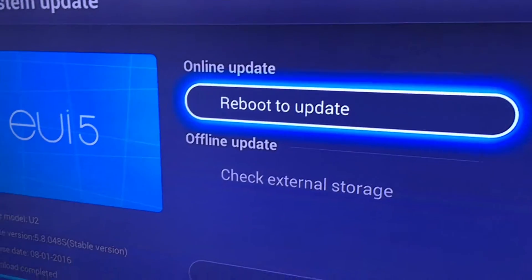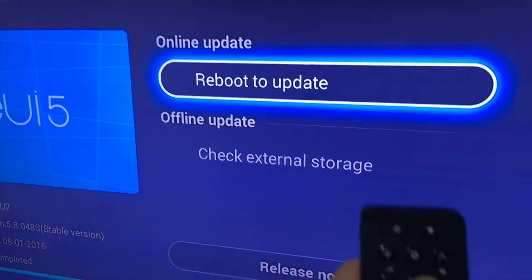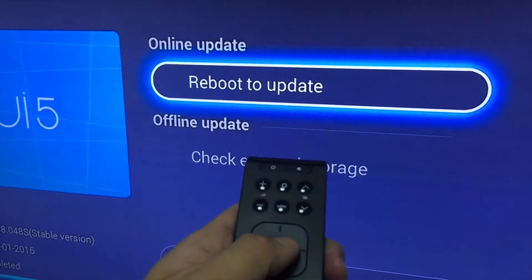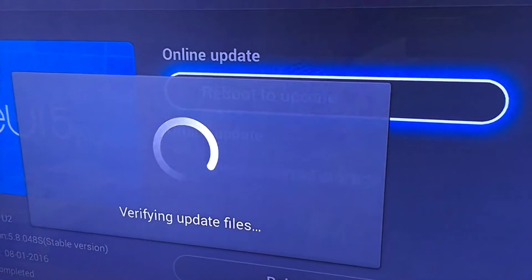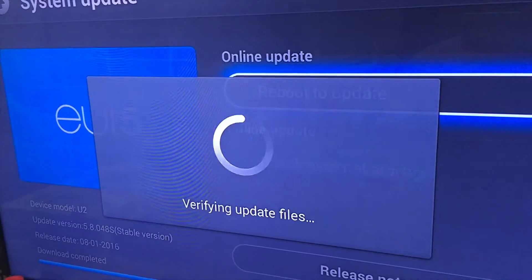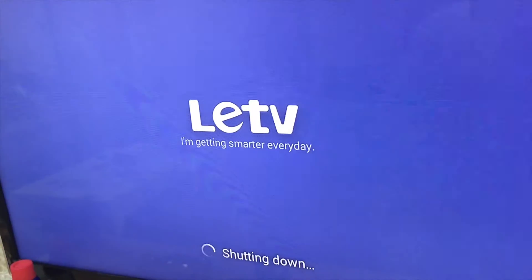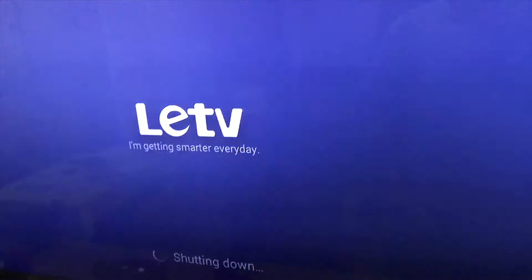We're good to update. I guess just press down this key. Very fine update files. Getting smarter every day, really.